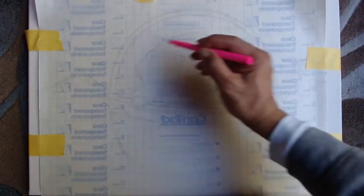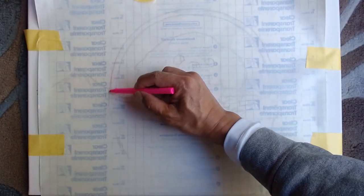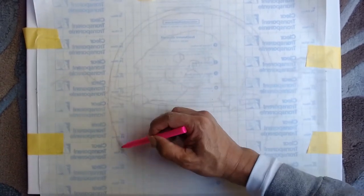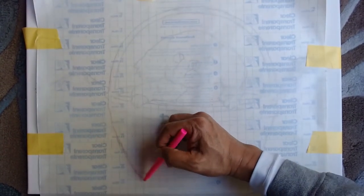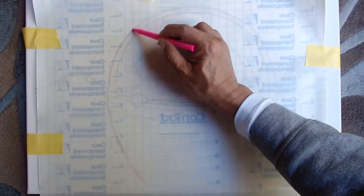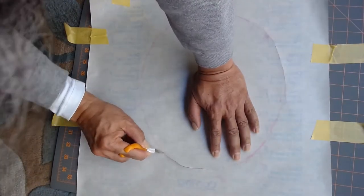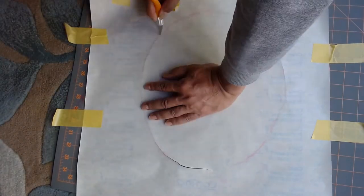Time to put a frisket film to mask the main subject, which is the dog and basket. I lay the frisket film on top of the canvas on the floor. Then I trace the outline of the basket and cover with a bright pink marker. Using a craft knife and a cutting board, I cut the frisket film.